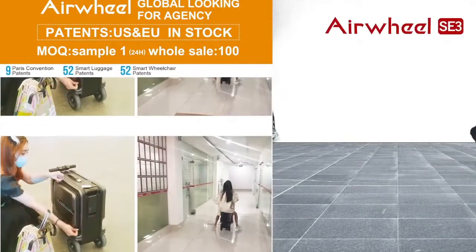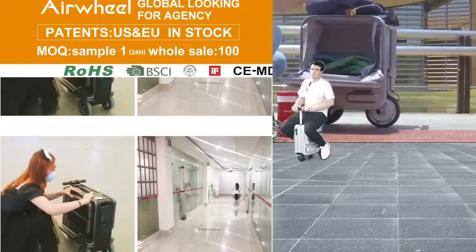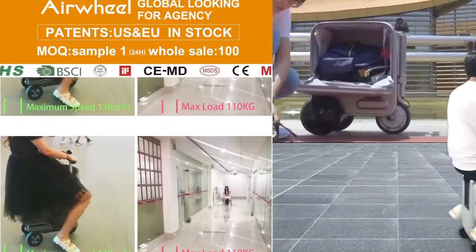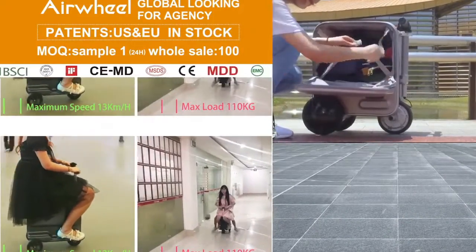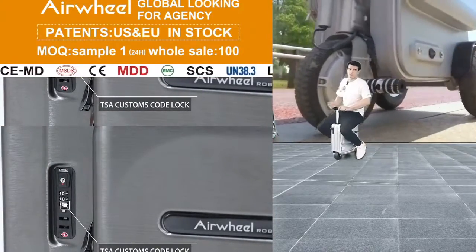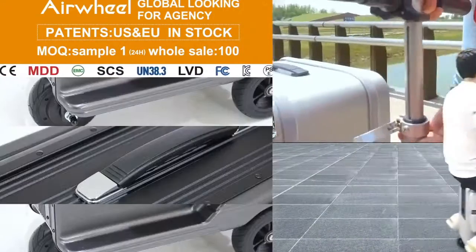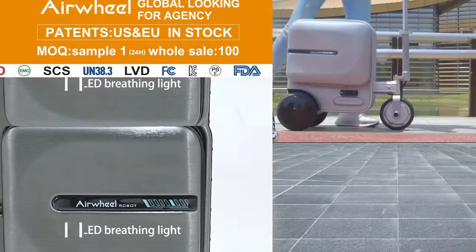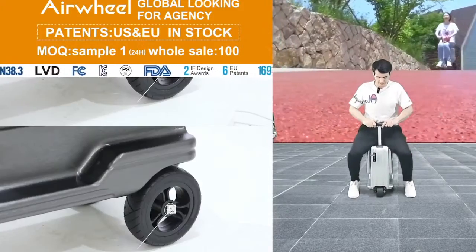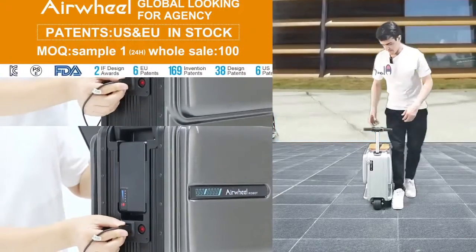Sometimes persons feel very tired and don't want to walk. Old people with knee pain want someone to help them get to the airport. So if elderly people — like your grandpas, grandmas — have this kind of luggage, they just sit on it, give it speed, and easily arrive at their destination.